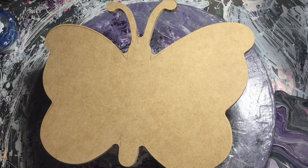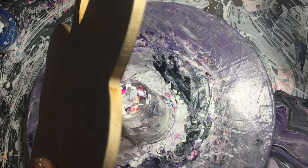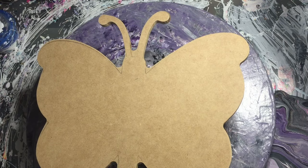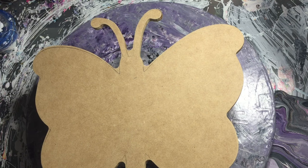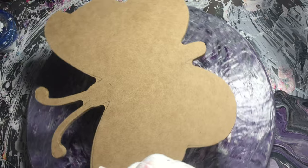Hi guys, Darren from Venom Fluid Art here. Today I'm having a bit of a play with an MDF butterfly that I cut out. If you want to see how they are done, it's the same way as I did the dolphins the other day, which is in video number 88, so yeah, if you go back and have a look at that you'll be able to see.